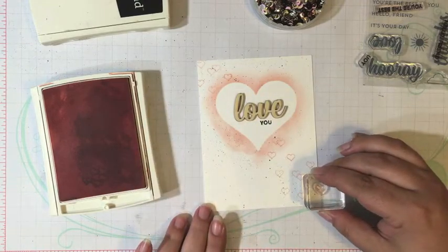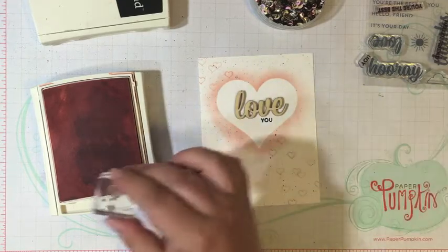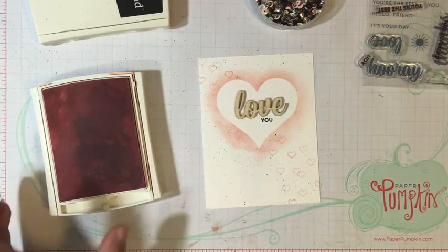I always feel like it looks better if you make a few hearts go off the edge of the card.